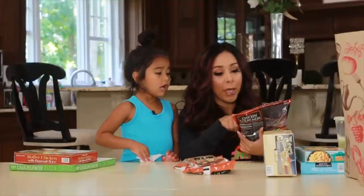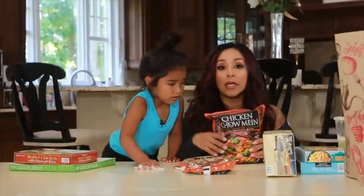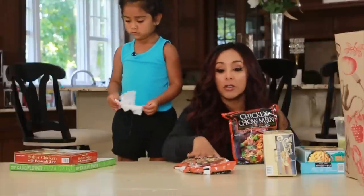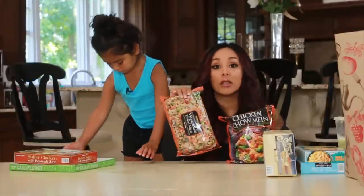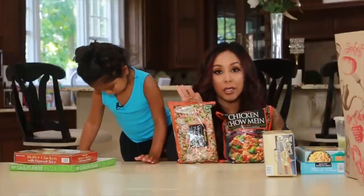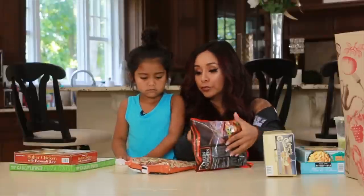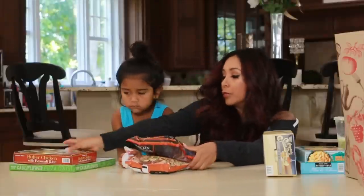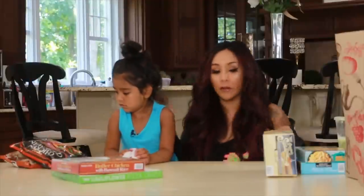So this is chicken chow mein. It's low fat — all you have to do is open it, throw it on the stove, and you're done. I make this and vegetable fried rice once a week. The kids love it, Gianni loves it. It's super easy to make and I'm feeding my kids. So we're going to make these two on the stove.